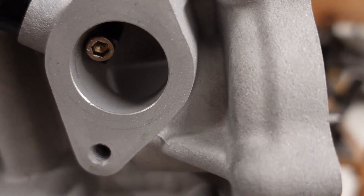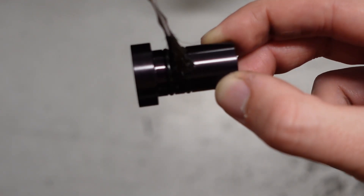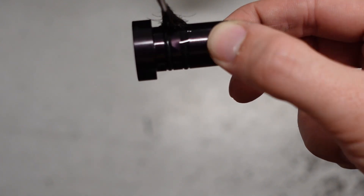The screw stops it from backing out. You just oil it up, stick it in the hole, tighten up the screw, and you're all done.